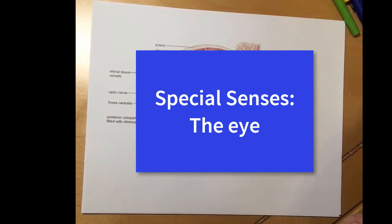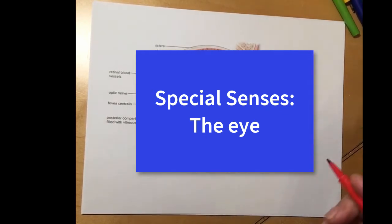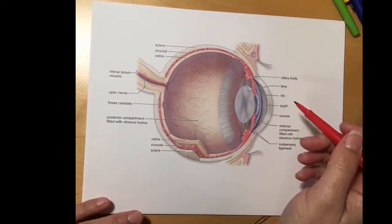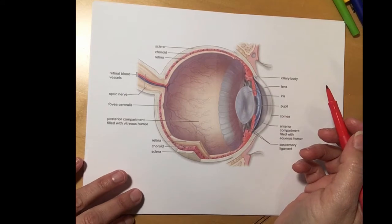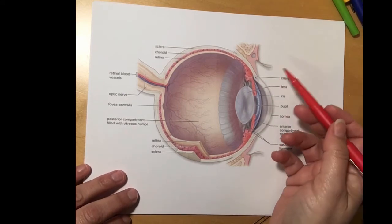Hey everybody, welcome back. Today we're going to be talking about special senses, in particular the eye. I have printed out a picture from your textbook of a cross section of the eye, and we'll just start from the outside and work our way in.